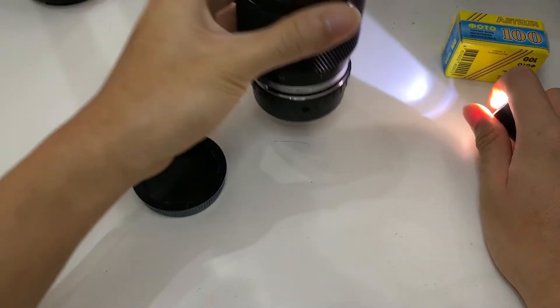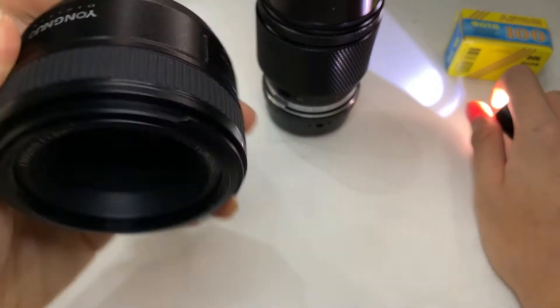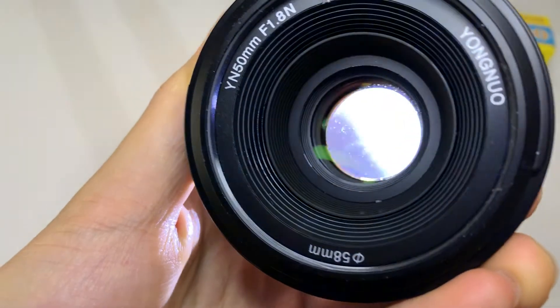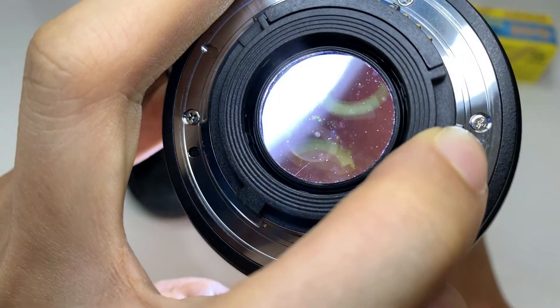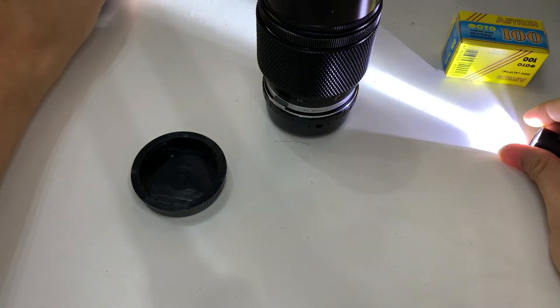I'll show you a control unit, which is a Yongnuo 50mm f0.8 that I have, for comparison. This is a new unit, so I assume it's fine. There you go — thanks everyone.